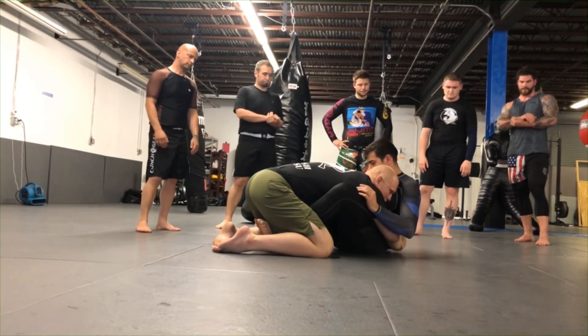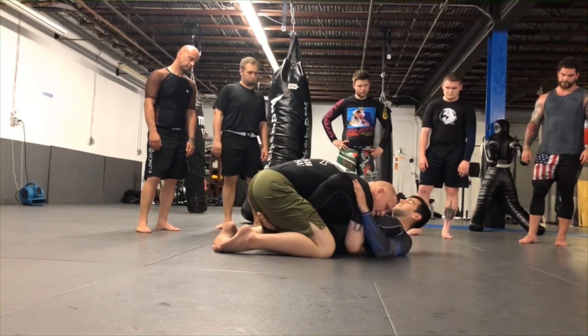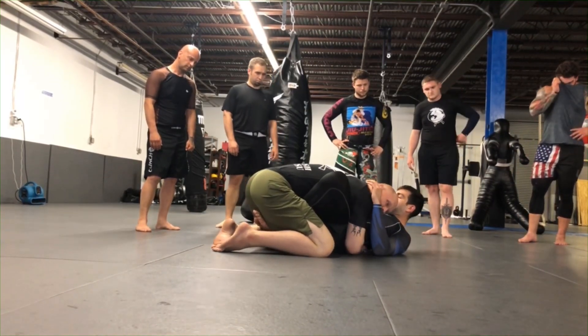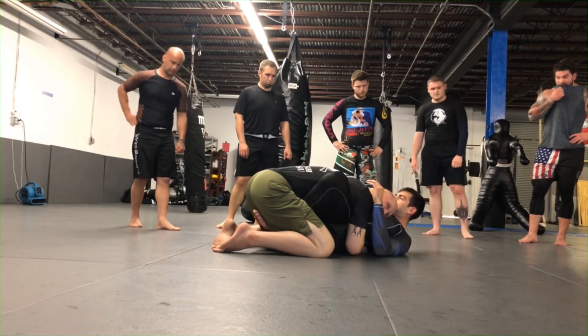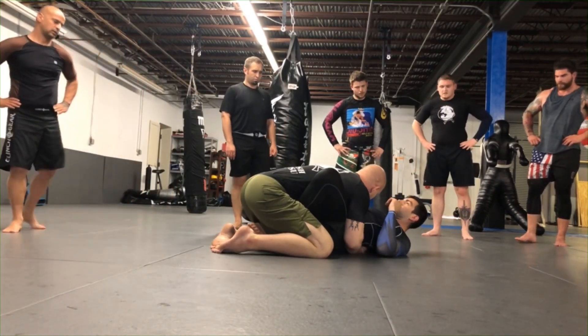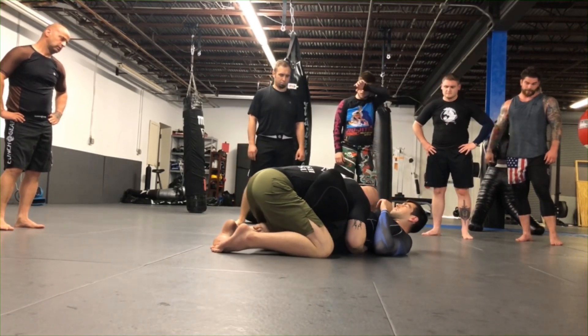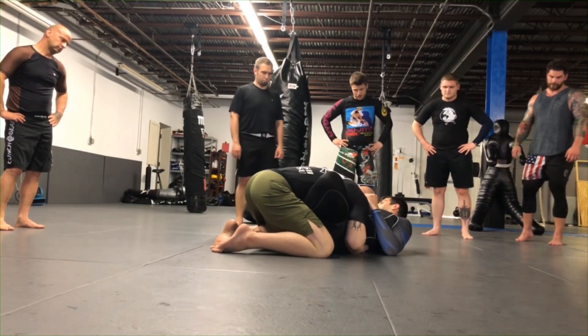Once I come inside and get around his waist, I'm not going to drive forward. I want to pull him to me. Notice how my fist is in the middle of his back - that's very uncomfortable for me. My elbows are clamped to his hips; I'm not pulling with my biceps, just clamping my elbows in. Whatever side you're looking to is the side you're going to go to.